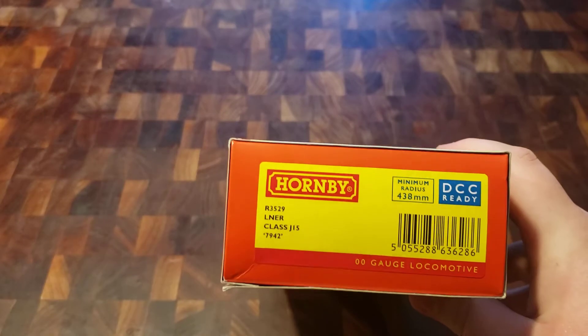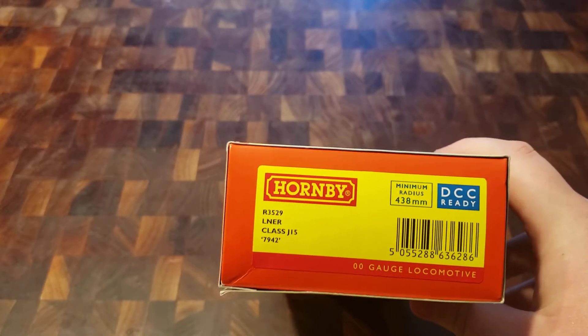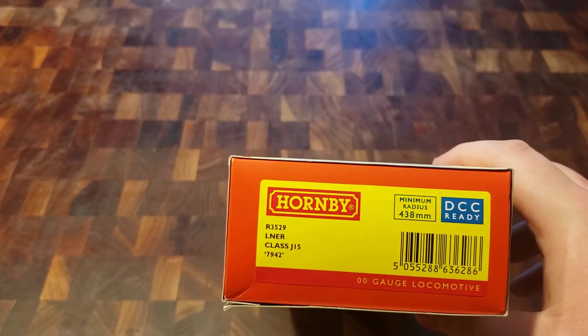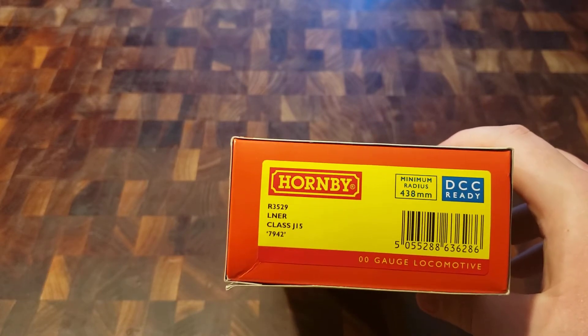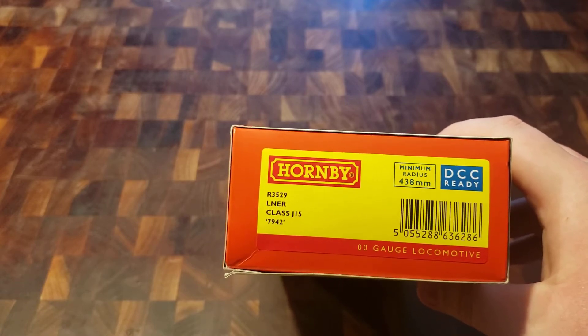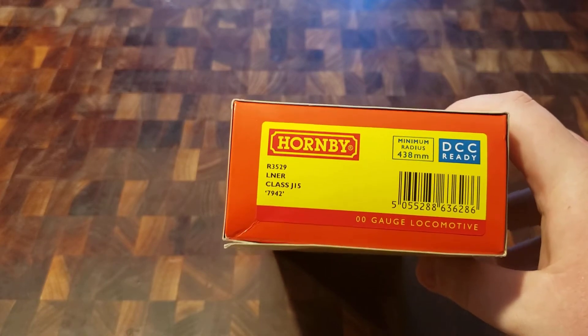On the side here is all the relevant information: double O scale, or HO. Minimum radius, which I never use anything below anyway. And that's more or less all we need to know.